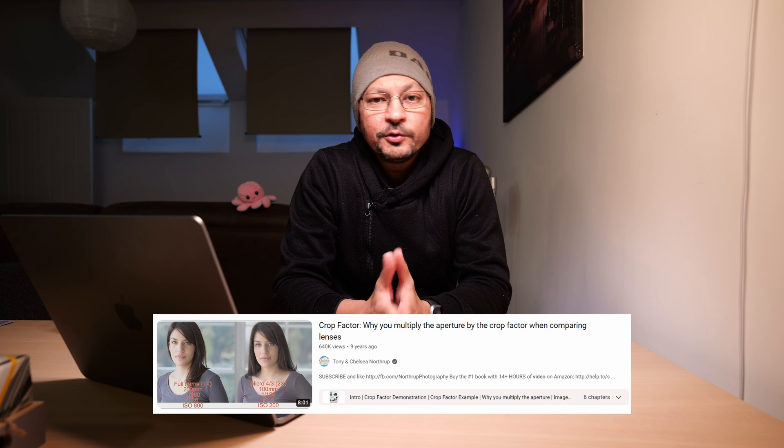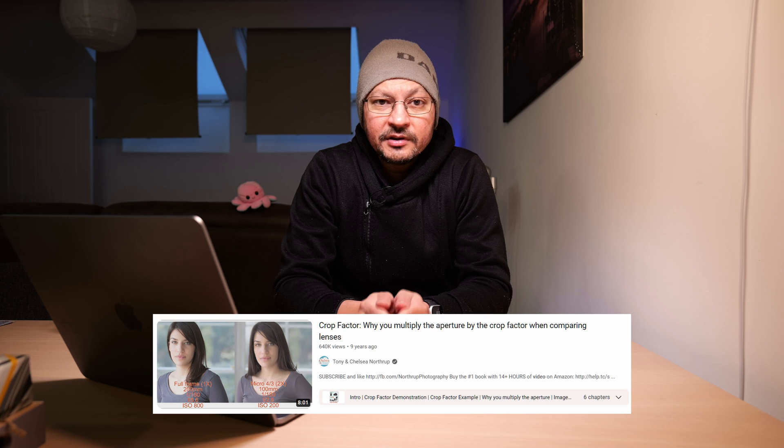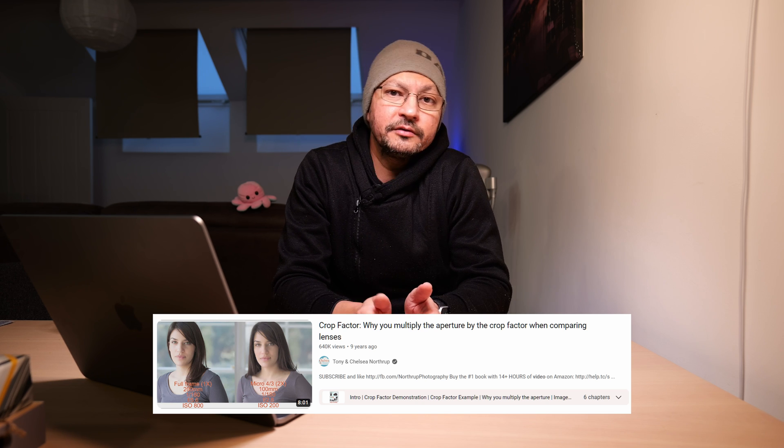A lot of people are still confused by this because of the way cameras are marketed to us, with some being downright dishonest about the capabilities of the camera system. Tony Northrup did a really good video on this a few years ago, which I'll link below, since he's covered all of it already. What I can do is give you a practical demonstration — I've taken out my DJI Pocket 3 and my full-frame camera with an actual 20mm lens so you can judge for yourself how the image quality looks at different apertures.